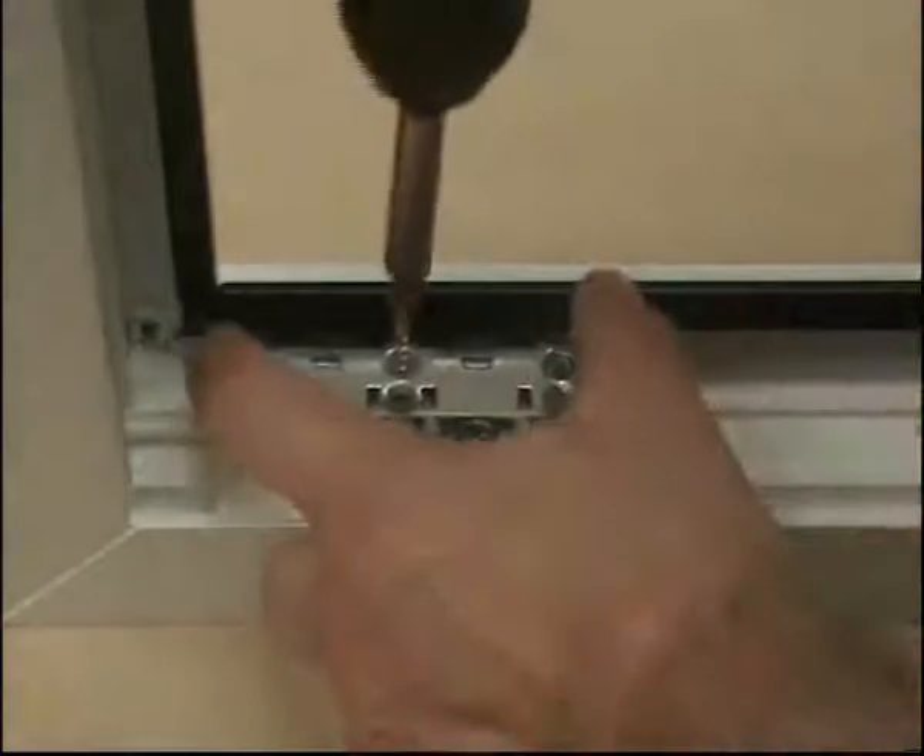To complete the assembly, fit a top plate, again using 4.3mm countersunk screws.